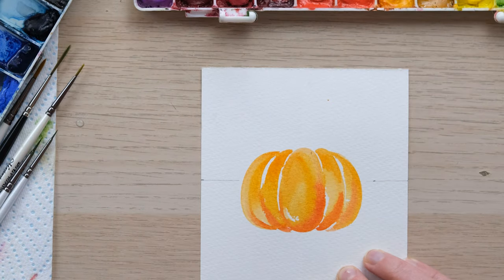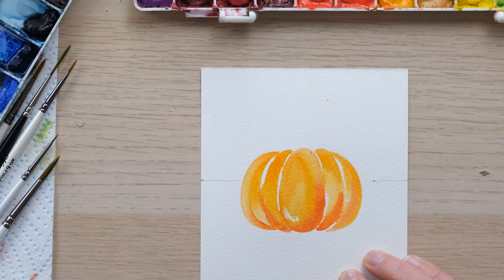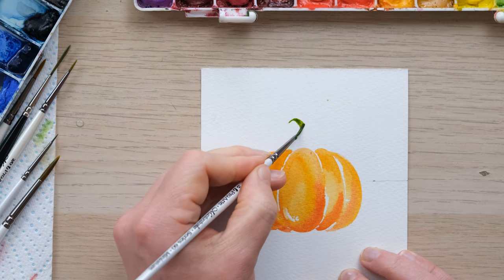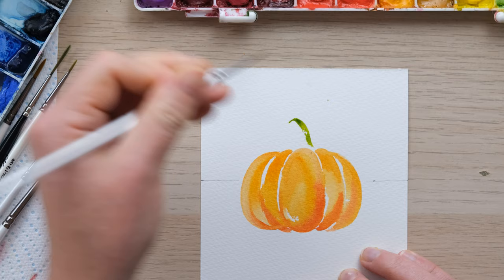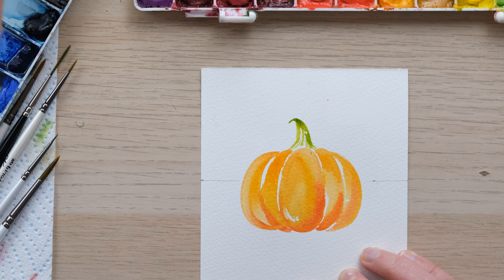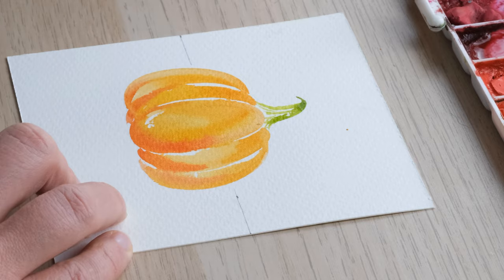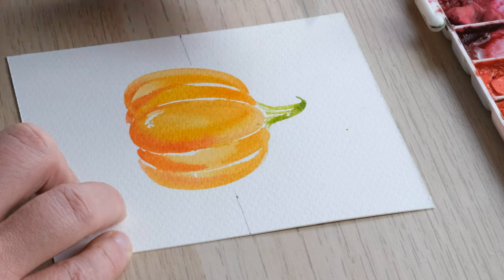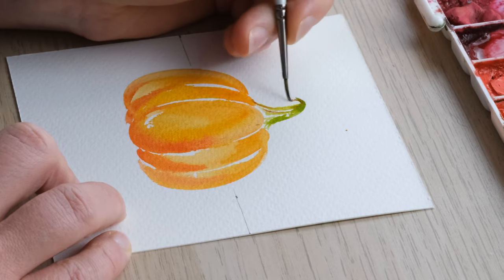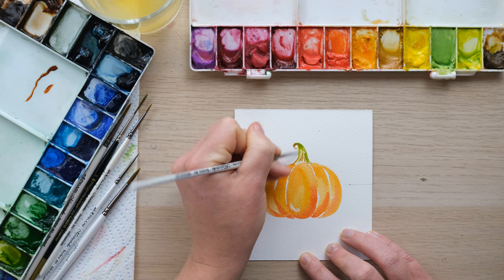There we go — happy with that. And then of course we need a pumpkin stalk. I think green gold is quite nice for this, very much using the unpainted space to my advantage, creating detail and lines just by what we're not painting. A little bit of burnt sienna there. Okay, so we want to allow that to dry and then we're going to cut it out.